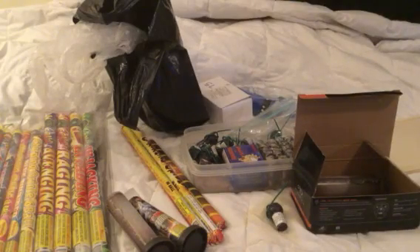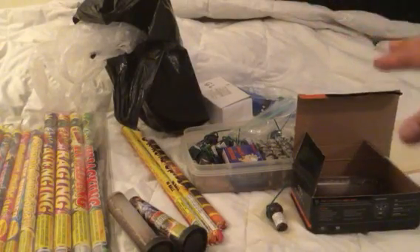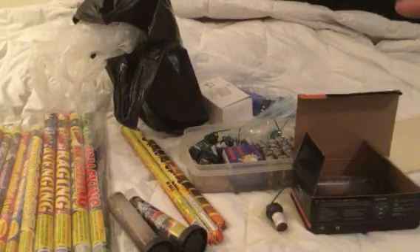What's up everyone on YouTube? It's a little fireworks video. I just picked up a few fireworks and wanted to show them off real quick.